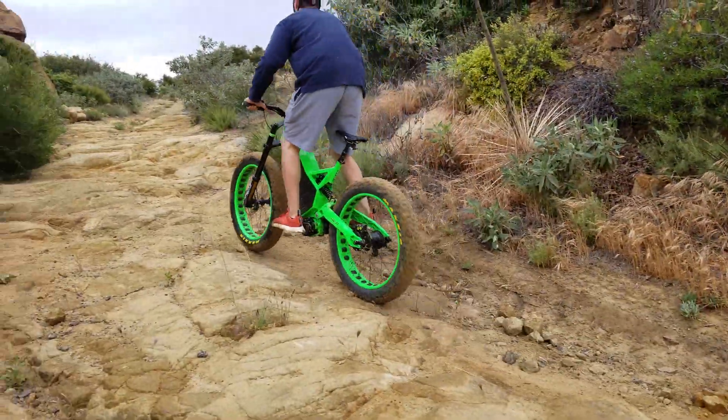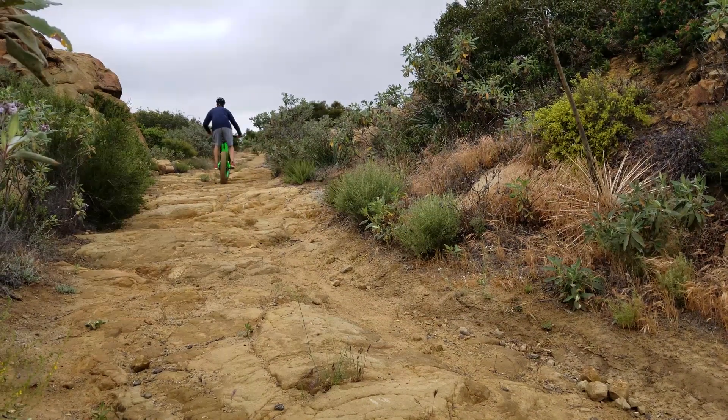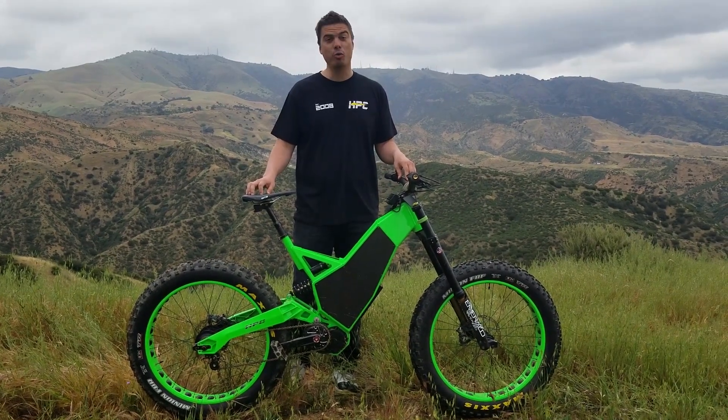We actually saved almost a pound off the standard Revolution swing arm, so this beast is not as heavy as it looks. It's a lightweight machine starting in the 70-pound weight range, and it's just a monster — so fun off-road. The back features a custom 260-millimeter skewer and a roll-off in the back.